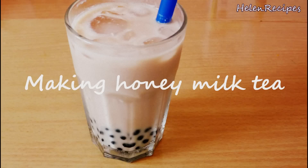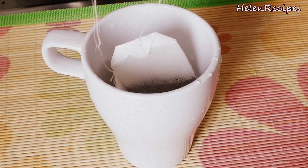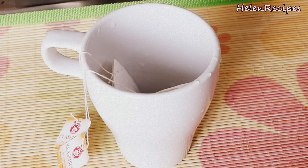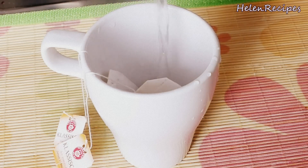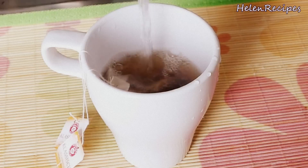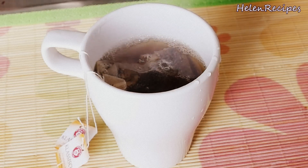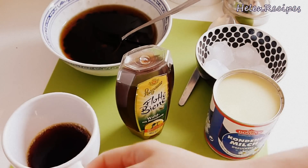Now let's make some honey milk tea! Soak two tea bags in one cup of boiling water. You can choose any kind of tea that you like. Then just let them sit for a few minutes as per the package instructions.